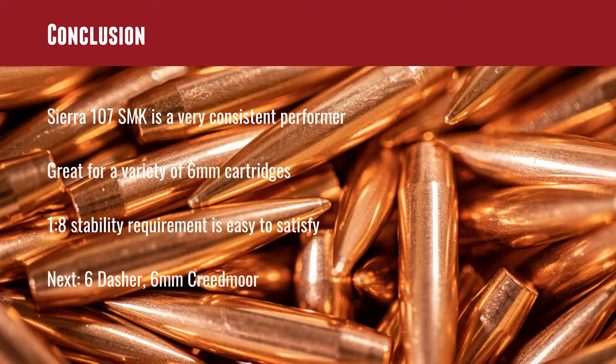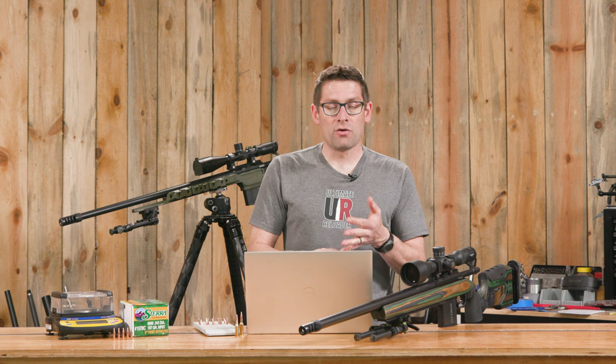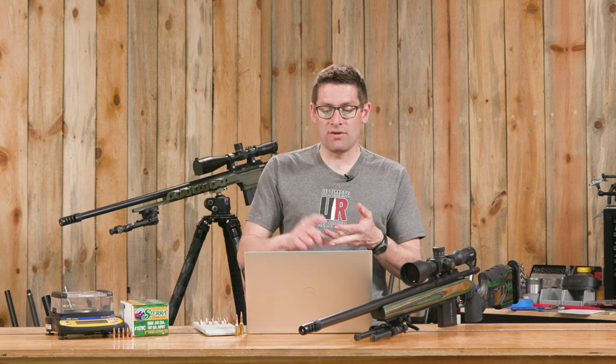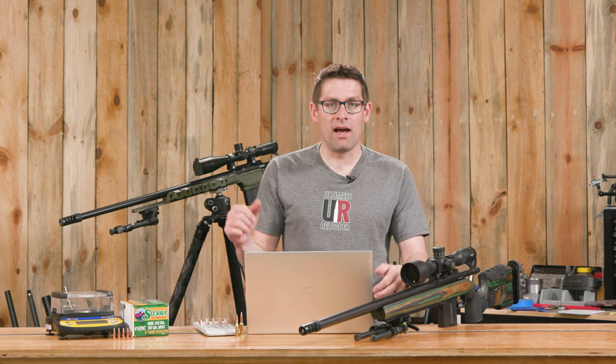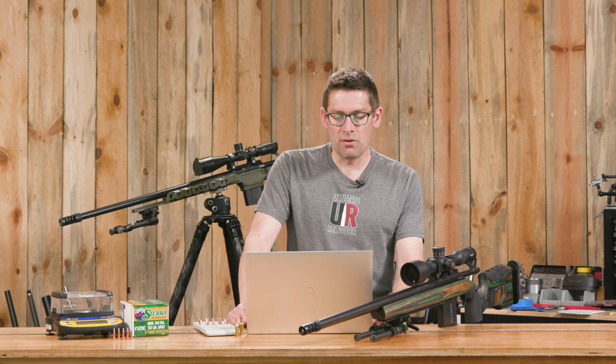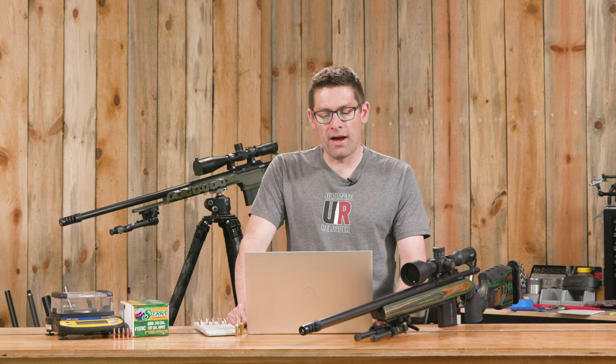The Sierra 107 SMK is a very consistent performer and, for a lot of people, a favorite. It hits the sweet spot for the newer generation of 6mm cartridges like 6mm Creedmoor, 6 Dasher, and 6 GT. The 1-8 stability requirement is easy to satisfy — both of these rifles have 1-7.5 twist barrels, so there's definite margin for error there.